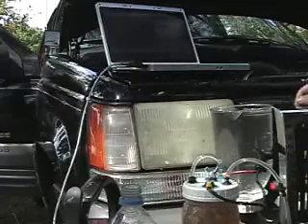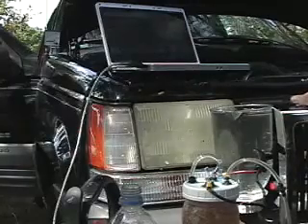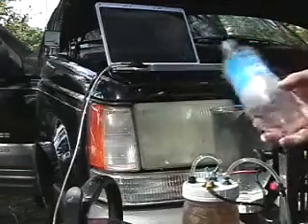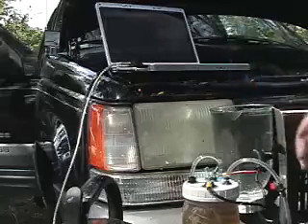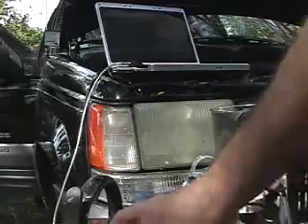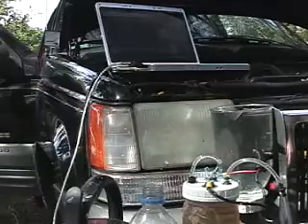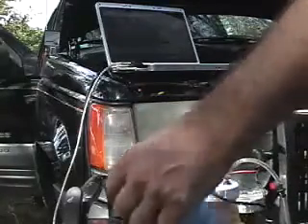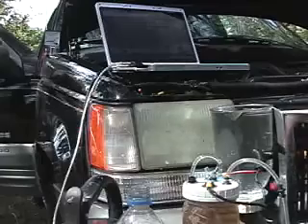Okay, so that was one minute and ten seconds to fill a 591ml bottle — a 20oz bottle of water. I've got 6 jars, 6 generators, so that's going to be about 4 liters per minute. Not bad! Let me know what you think about it. See you later.